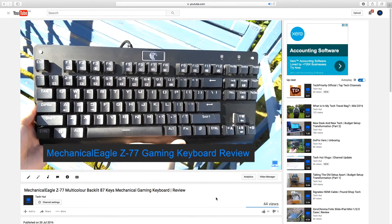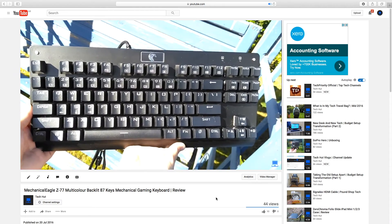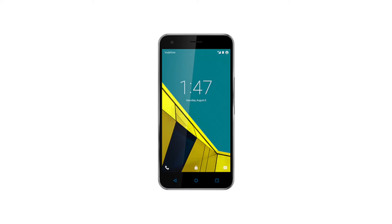Recently you may have seen a review video for the Mechanical Eagle Z77 gaming keyboard, and the whole of that review video was filmed on my smartphone, the Vodafone Smart Ultra 6.